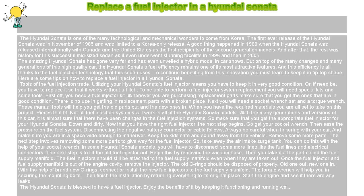The amazing Hyundai Sonata has gone very far and has even unveiled a hybrid model in car shows. But on top of the many changes and many generations of this high-quality car, the Hyundai Sonata's fuel efficiency remains one of its most attractive features. This efficiency is all thanks to the fuel injection technology that this sedan uses. To continue benefiting from this innovation, you must learn to keep it in tip-top shape. Here are some tips on how to replace a fuel injector in a Hyundai Sonata.